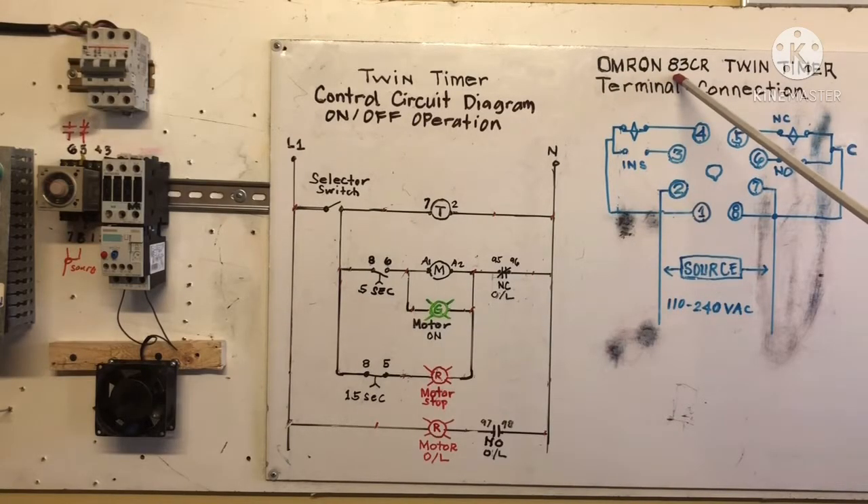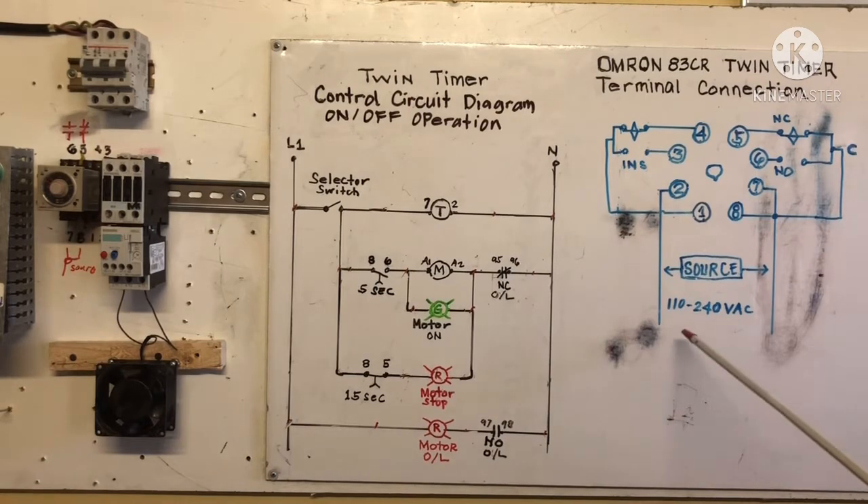For Omron model 83CR twin timer, the terminal connection is terminals 1, 2, 3, 4, 5, 6, 7, 8. We have 8 terminals, and you can see terminal 1 and 8 — this is our source, meaning our supply, 110 to 240 volt AC.